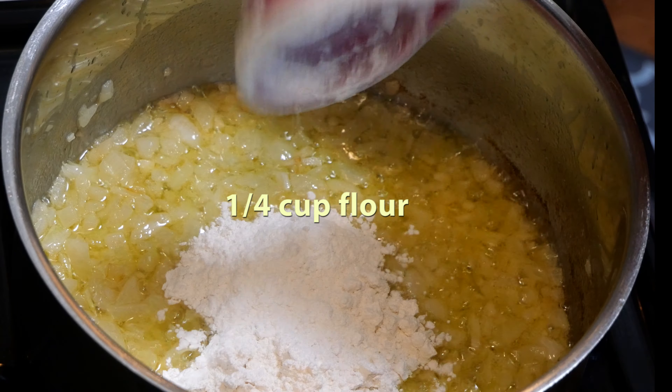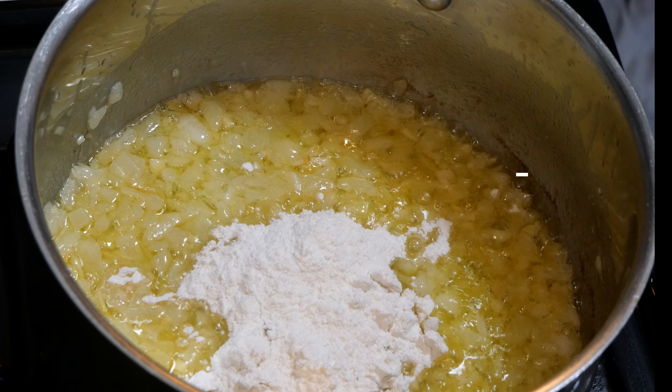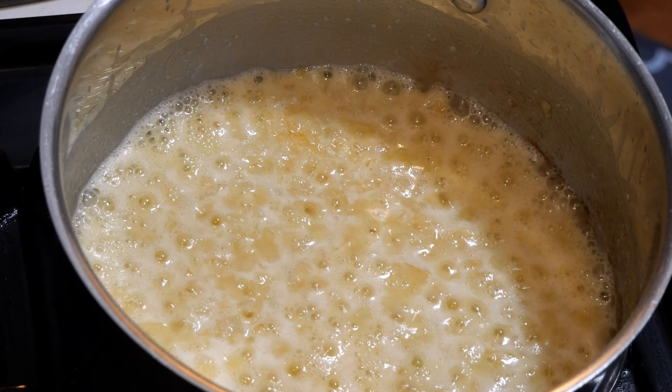Next, we're gonna add one-fourth cup of flour. We're gonna mix it all together and cook it for another five minutes. After about five minutes, this is about what it's gonna look like.